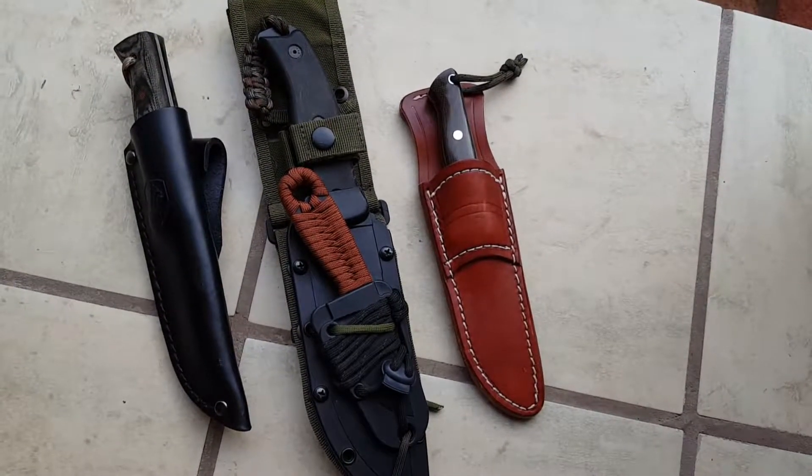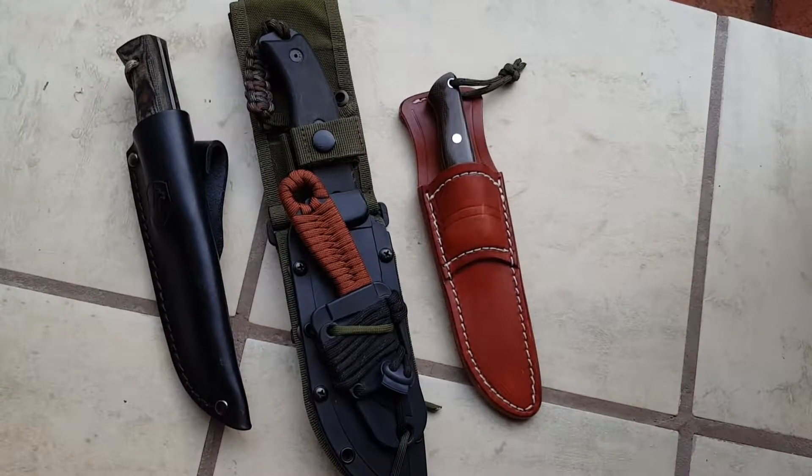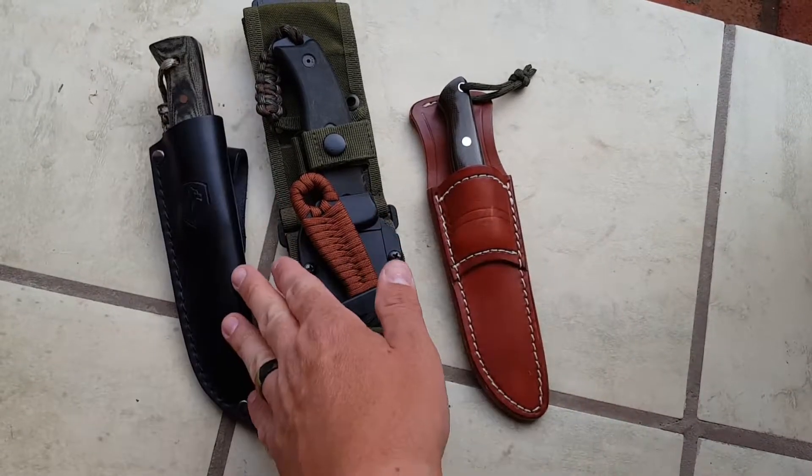Appalachian Outdoors. I was tagged by Kentucky Woodsman to do a quick little video on three different knives — my most used, my most recent, and most economical.